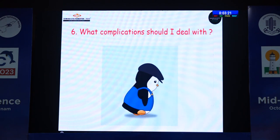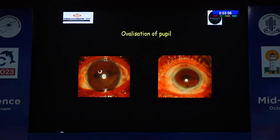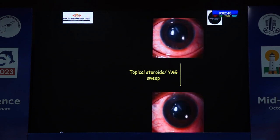What complications should we be aware of? If the technique is right, complications are less likely. This is my 10-year post-op where the vision was fantastic — 6/6. But it is definitely not without complications. There can be ovalization of the pupil, which I don't consider a true complication — the patient may be cosmetically unhappy, but vision is unaffected. There can also be pigment dispersion, which can be managed with topical steroids, or if needed, YAG laser to disrupt the pigments.